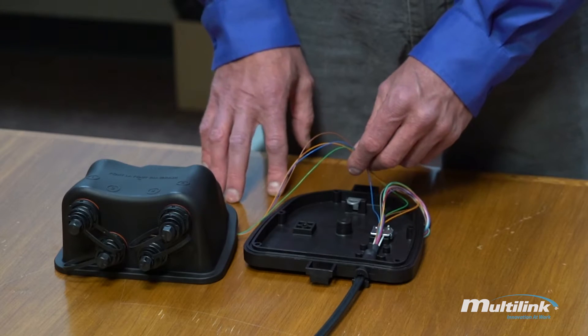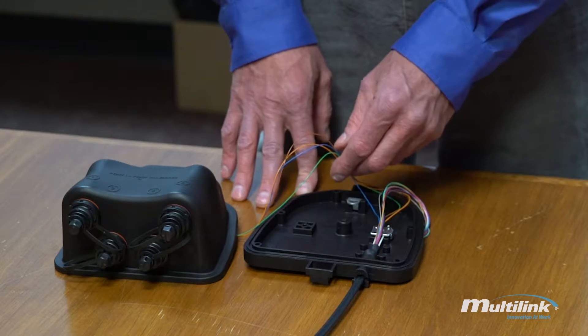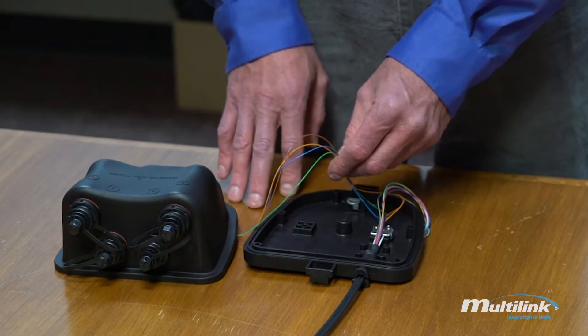This is the way we assemble it in the factory, but showing that if you were to do it yourself — which we do have a custom kit for — it's very, very simple to put together.